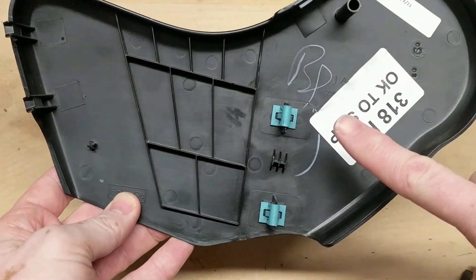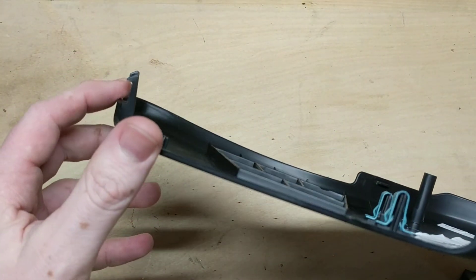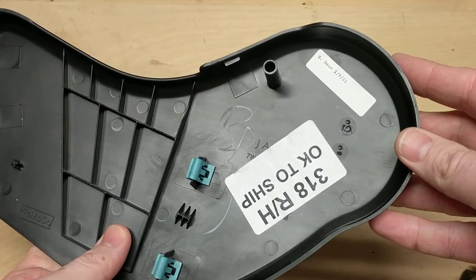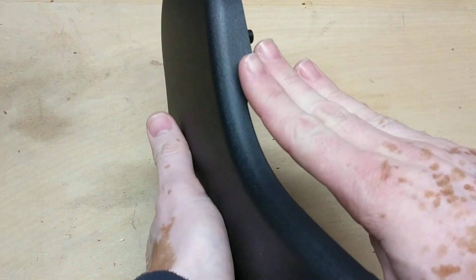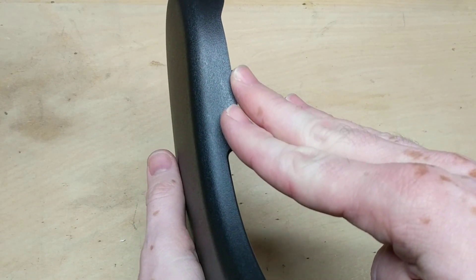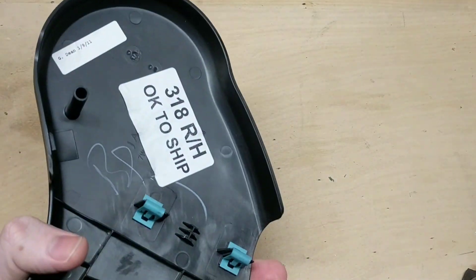So you can see the clips that are on here — these are just kind of locating pins. They do lock in place, but these are the ones that really clip and hold it. What was happening is when someone sits on the seat it puts pressure, but when nobody's sitting on it, this piece was kind of rubbing and creaking — it was driving me insane.